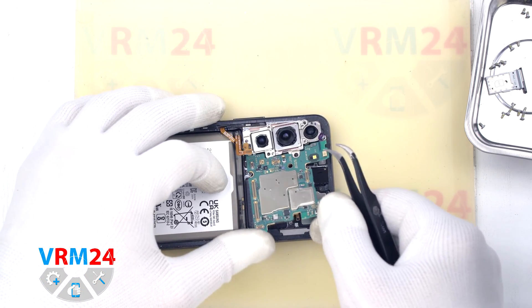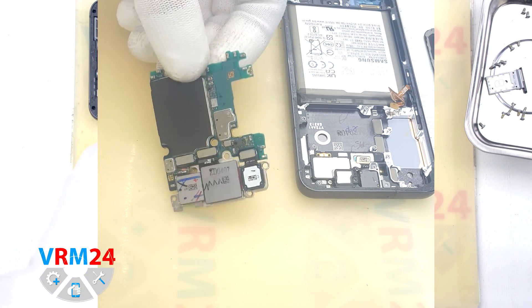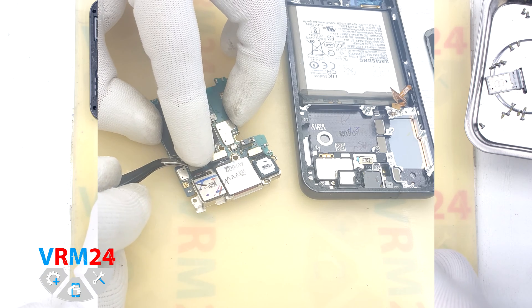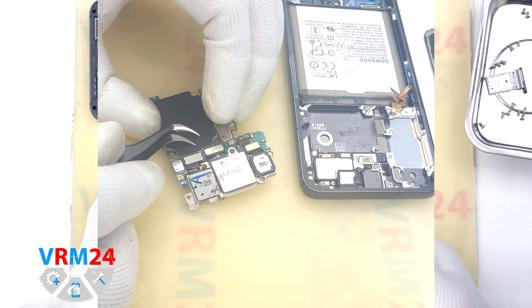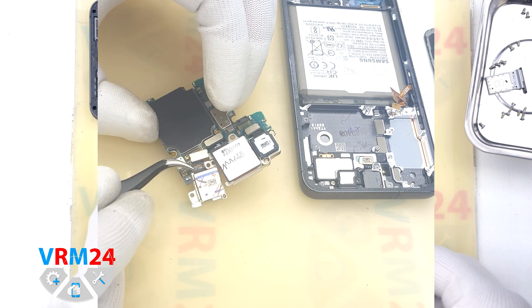We take out the motherboard and turn it over. Now we need to detach the rear cameras. The cameras are attached to each other, so this should be taken into account and we should be careful.